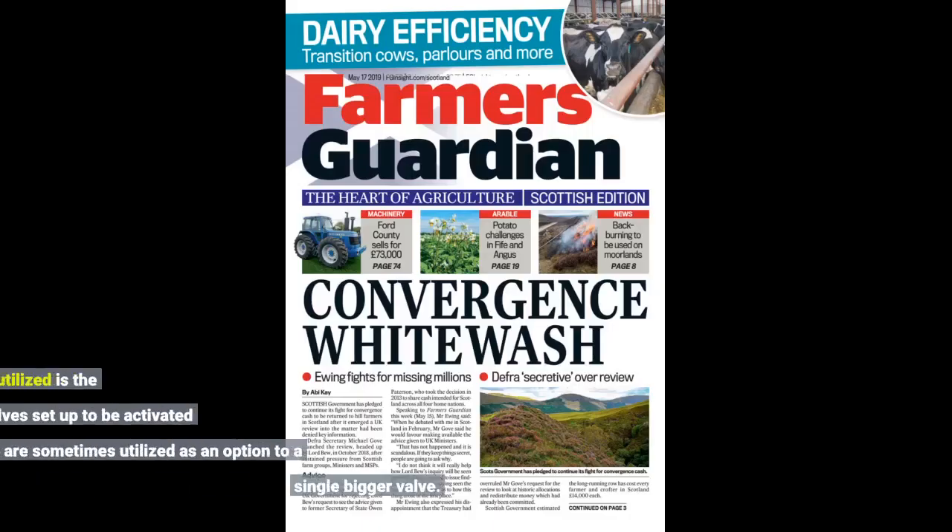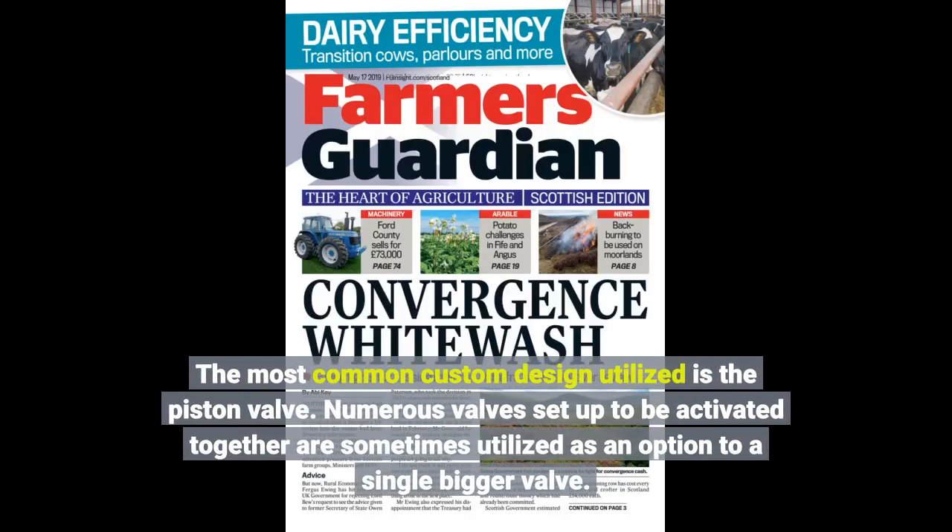The most common custom design utilized is the piston valve. Multiple valves set up to be activated together are sometimes used as an option to a single larger valve.